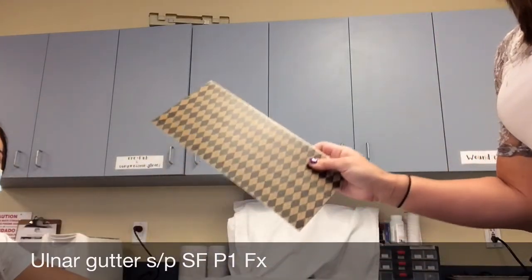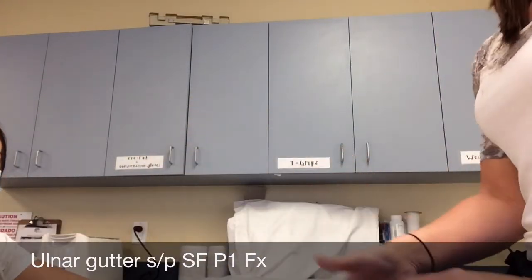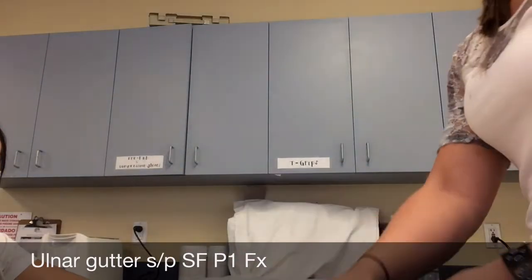This orthosis is called a hand-based ulnar gutter and was fabricated for a small finger P1 fracture after surgery.